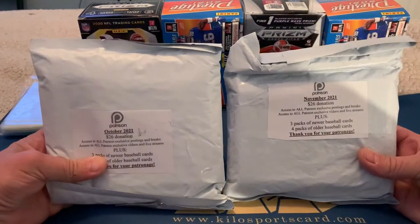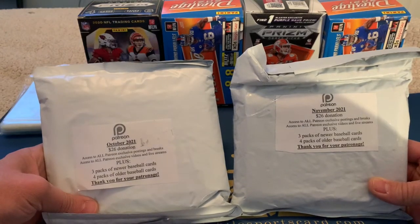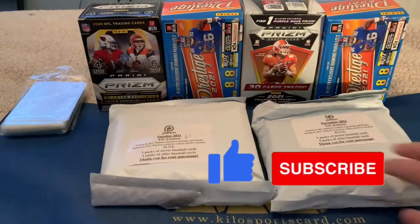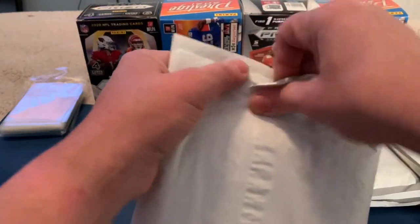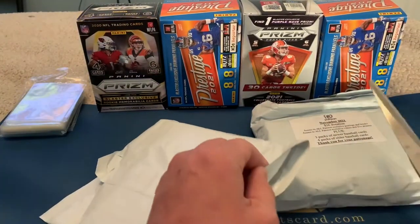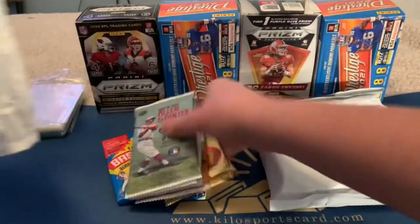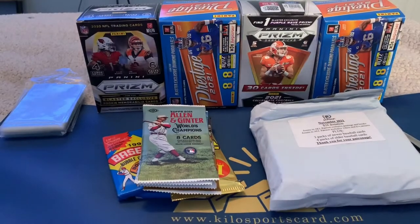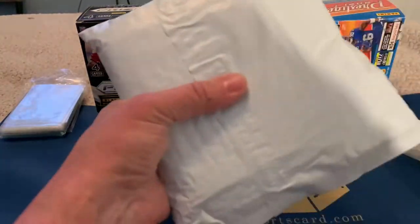This is going to be October and November's $26 donation pack. Jabs usually has quite a few different tiers where you can get a certain amount of packs sent to you. You can also join his breaks as a Patreon, but his breaks are kind of hard to join sometimes because he does a lot of cases at a time — you basically have to buy a whole box. I don't get into his breaks a whole lot, but I like watching them to see all the case hits.